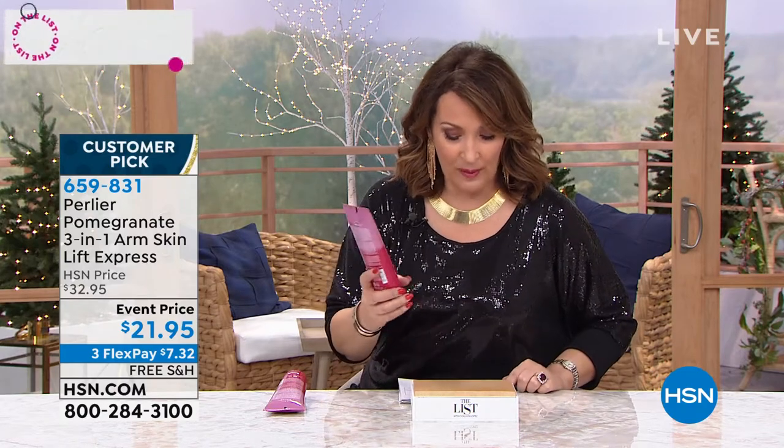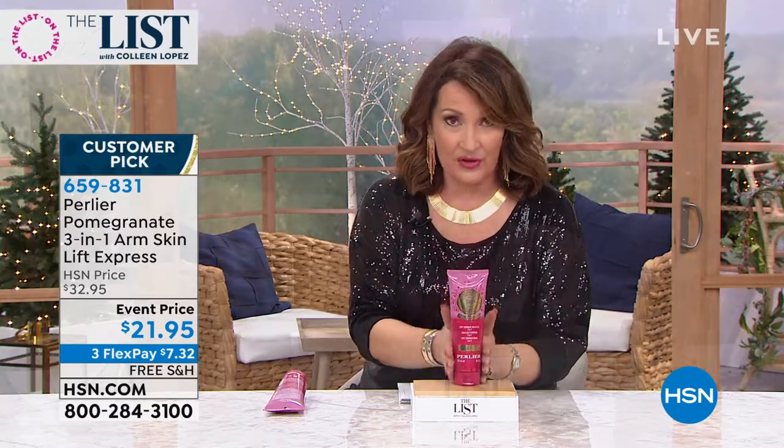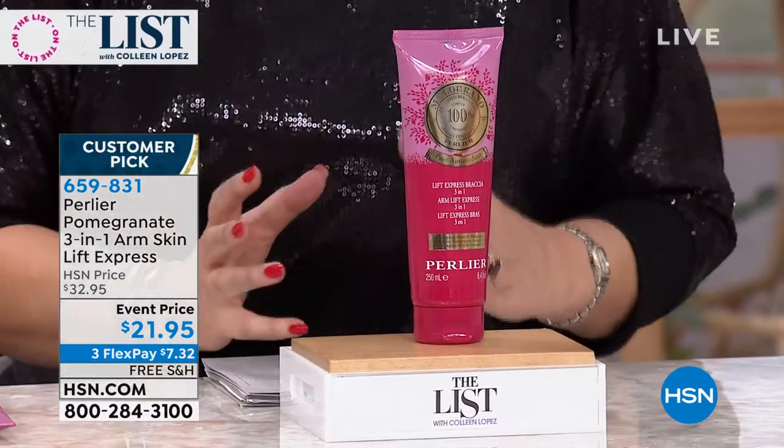I've never seen this happen before. First of all, it's huge. What are we looking at here? It's 8.4 fluid ounces, and it's a 3-in-1. You're going to learn all about this — it's a 3-in-1 product. It is phenomenal.